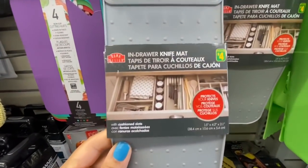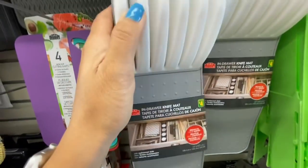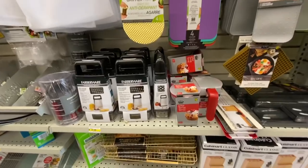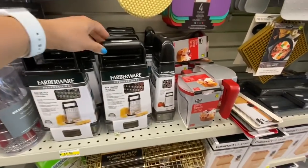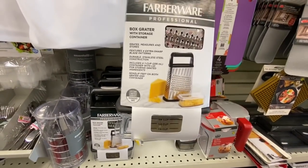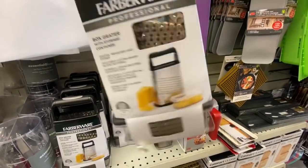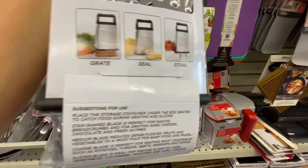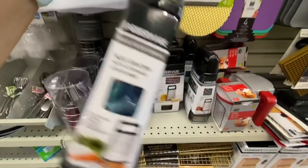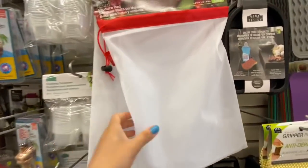The silicone trivet mat — you just get one and that one was for $2.50. This is the in-drawer knife mat and you can put it inside your drawer just as shown in the picture. It's four dollars and you can have like five knives in there. This grater is a new item — it's a box grater with four different blade options and a box at the bottom with a measurement part you can also use for storage. It's a stainless steel one and it was four dollars.